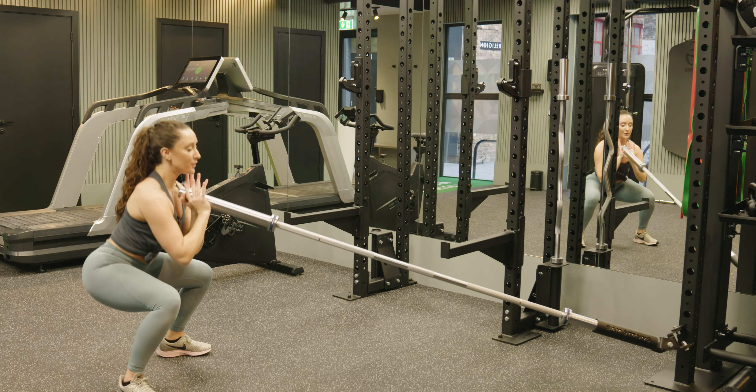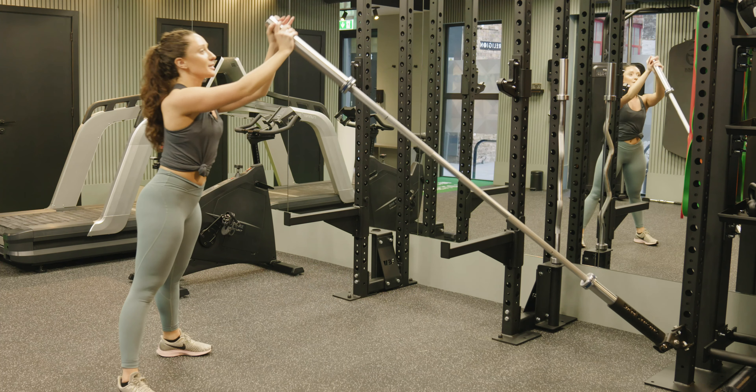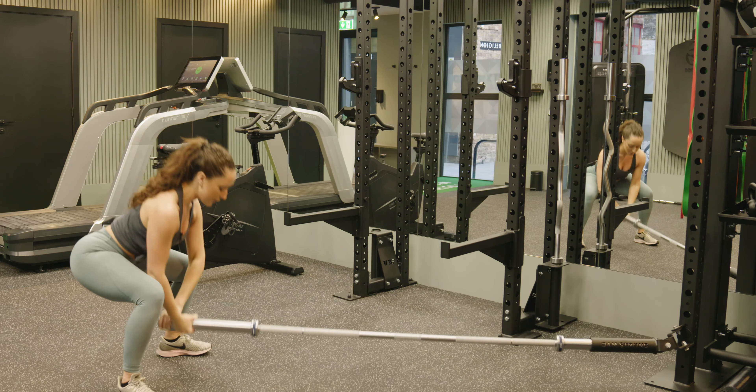Slow and controlled — exhale to push all the way up. When you are done, slowly bring it down towards the squat as you lower the barbell to the ground.